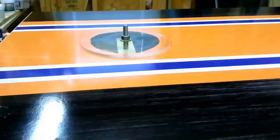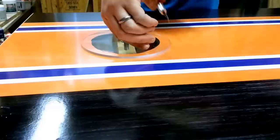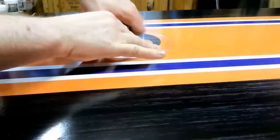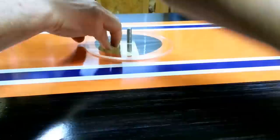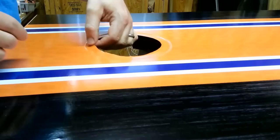Once you get it set, just tighten it a little bit. Next I have the exacto knife. It'll be easier with a wing nut — I'm eventually going to use a wing nut. Then peel it up. Perfect hole.